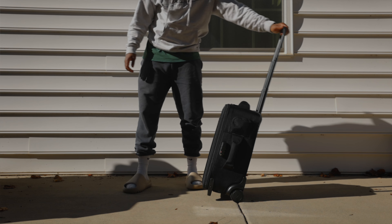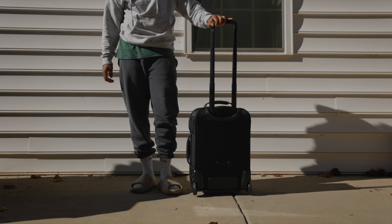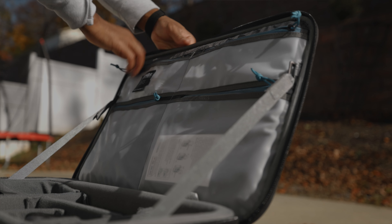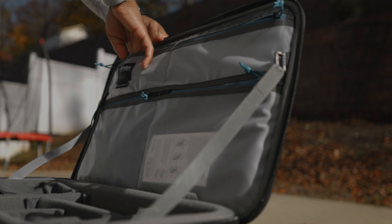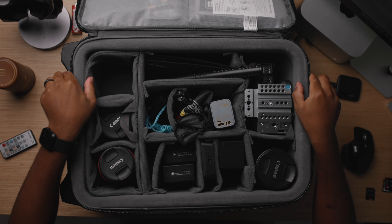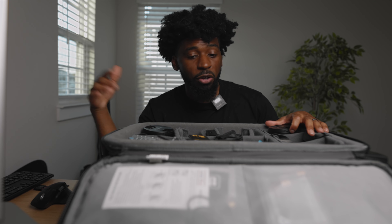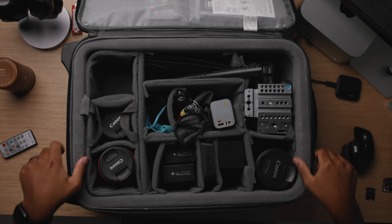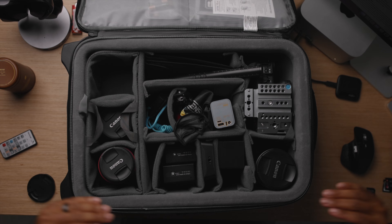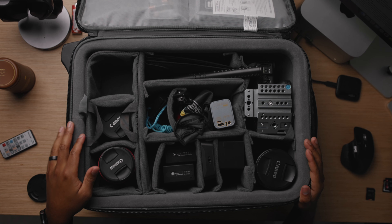Clean, not too much going on. On this side it has TSA locks — you can lock this down if you end up checking it. Open it up and this is the layout. The top flap has a couple of pockets on it. This is super padded — this pack is specifically made for traveling so it can handle a couple of dings and tosses, and your gear inside should be really good. The edges are super padded and it's deep as well. My orientation is fully customizable.